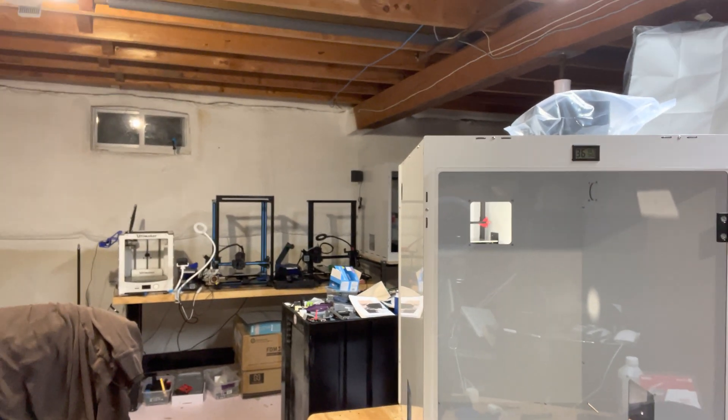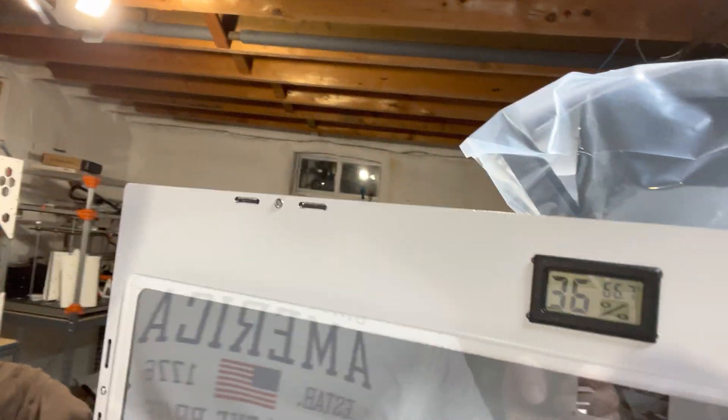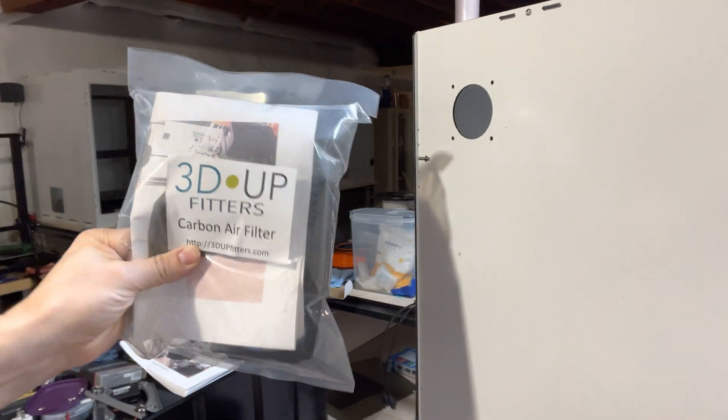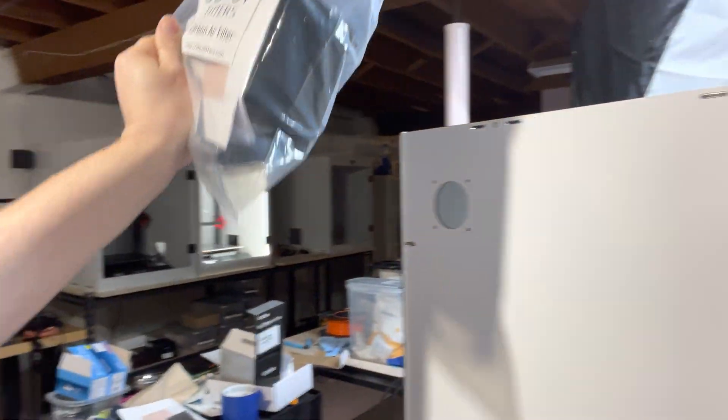I also want excellent print quality. These enclosures I picked up from Printed Solid — Matterhackers has them as well. This is the next-gen CR10-style enclosure. It has a spot here with humidity level and temperature inside. On the sides there are pre-drilled 60-millimeter diameter holes where you can put tubing for a BAFA air filtration system, or in my case, I found 3D Upfitters — they have these carbon air filters. It has an adapter plate, a fan, it's USB-powered, uses a carbon filter — no HEPA, just carbon — and for $49.95, I figured this is pretty good.